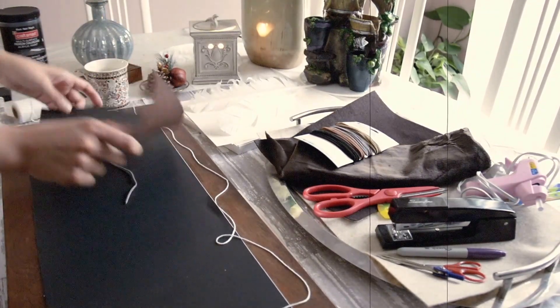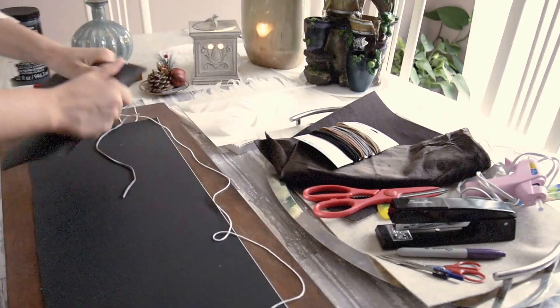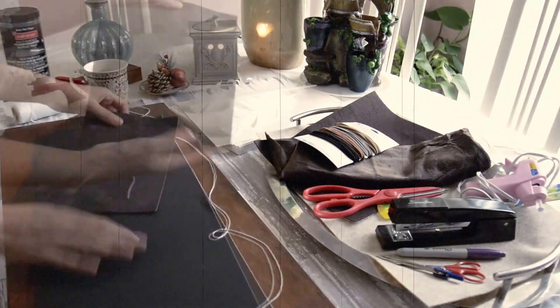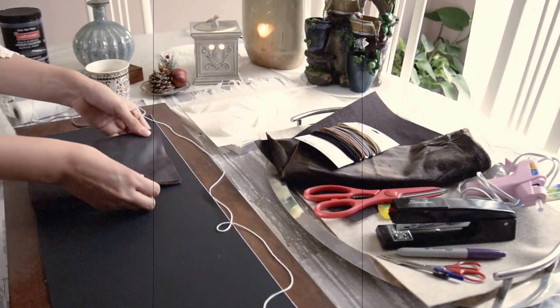So first I'm going to start off by opening my leather sheet and I am going to fold it up and distress it because I like it to be a little old and rustic looking, so that adds to the texture.